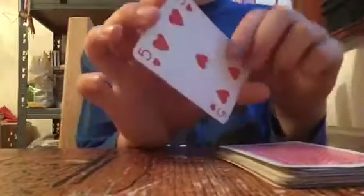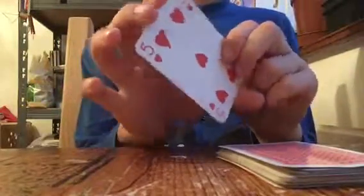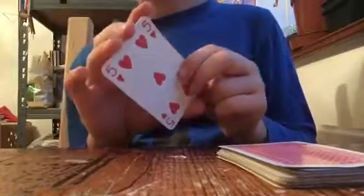Hello guys, today I'll be showing a simple magic trick. I will show you how the trick looks and I'll show you how it's done.